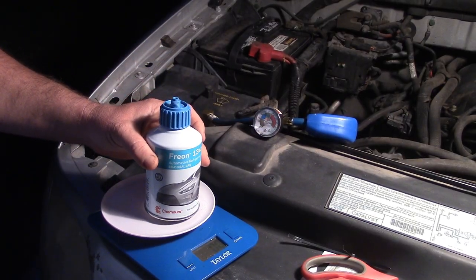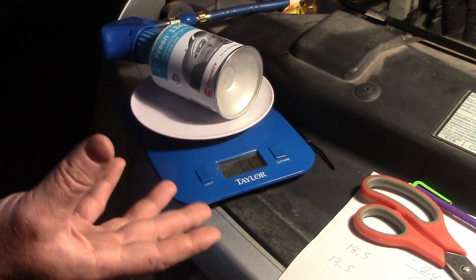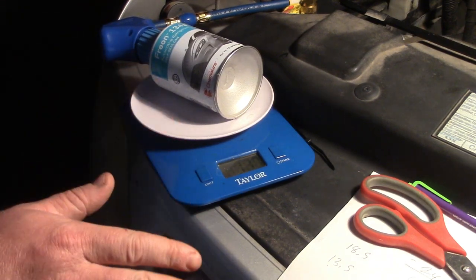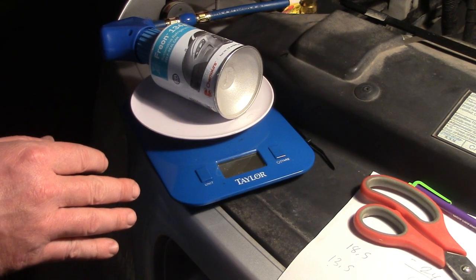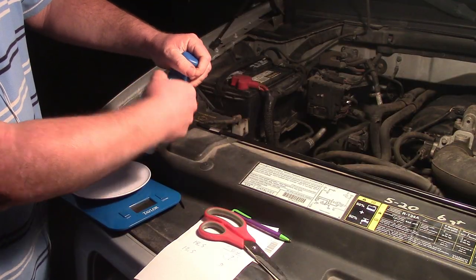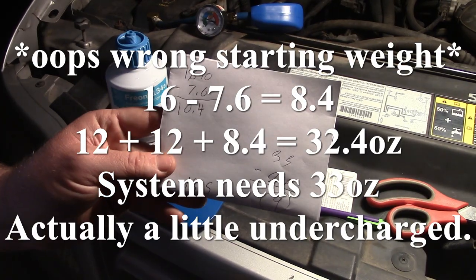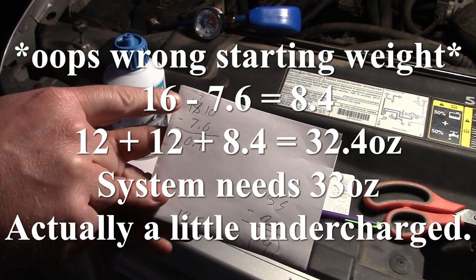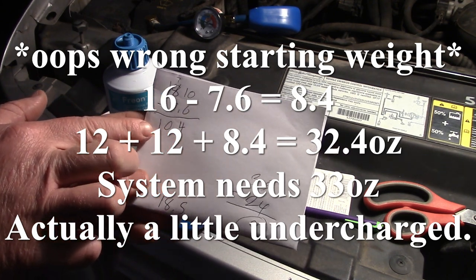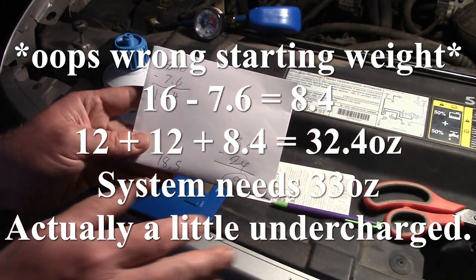I'm going to see what a can weighs with the adapter on it — it weighs 16 ounces. We're creeping up on 7 out of 9 ounces that we could possibly put in. I think I should stop pretty soon and call it good and wait for a warm day to see if it works, because I'd rather not overcharge it. So I'm going to take this off and weigh it. We're at 7.6. By my math this thing weighed 18 when it wasn't hooked up to the hose. It weighs 7.6 now — we actually probably overfilled it by an ounce. There's maybe something left in those other cans so we might be good.